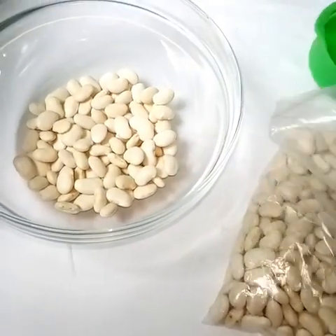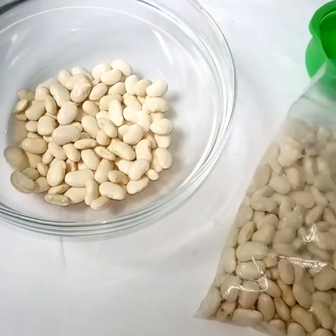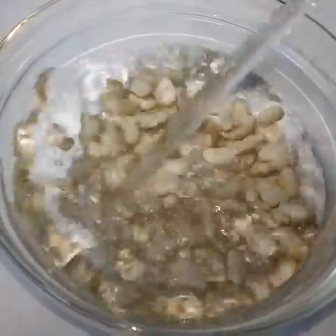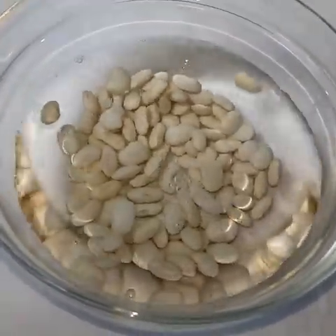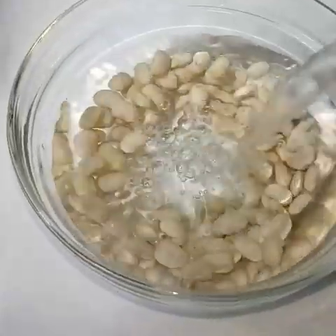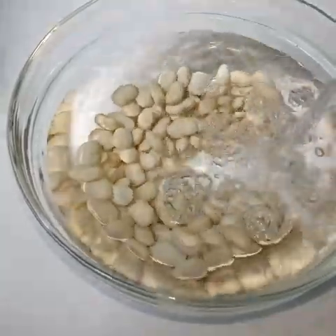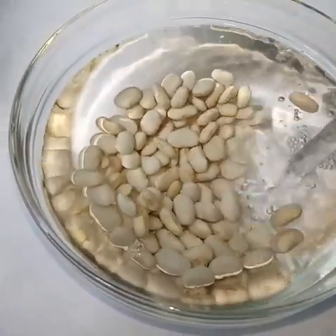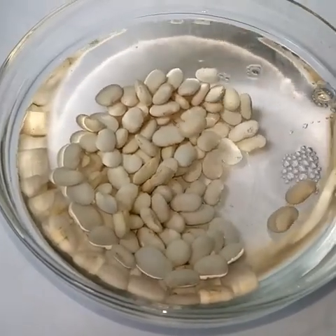I will soak this overnight in cold water. The next day I will wash it. Soaking is good because it enables any phytic acid present to be dissolved in the water, which will reduce any gas effects.